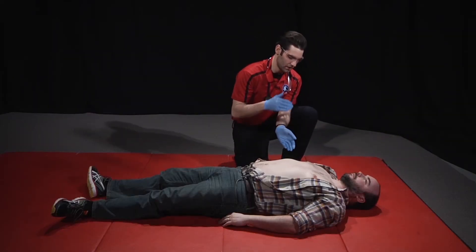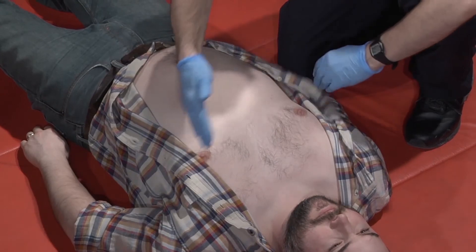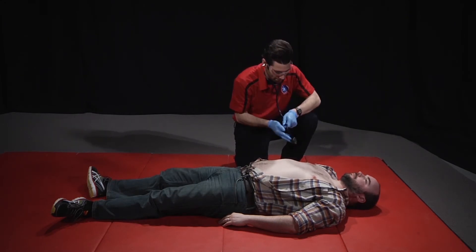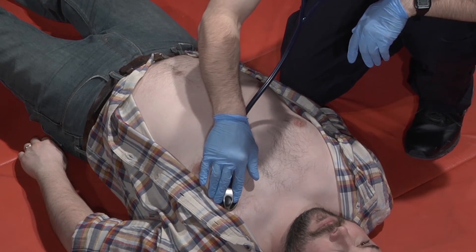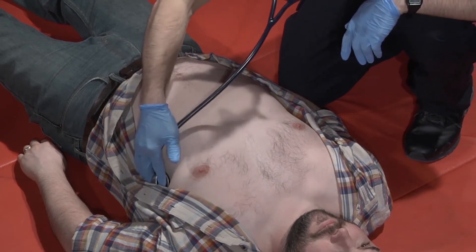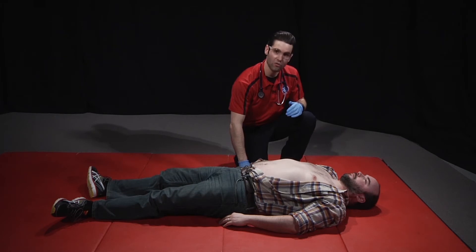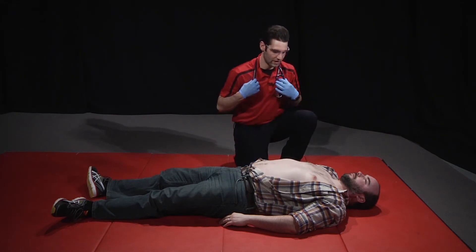I'll then assess the chest, observing chest wall expansion, palpating for integrity, and noting any open wounds. Do you have any pain when breathing? No. I'll then assess the patient's lower airway by auscultating the lungs. I'll then assess the heart and blood vessels, again palpating a radial and carotid pulse if necessary, and then auscultate heart tones.